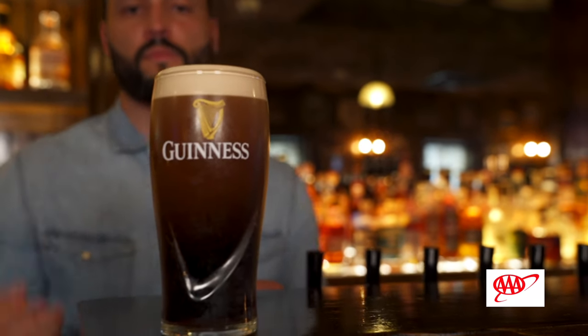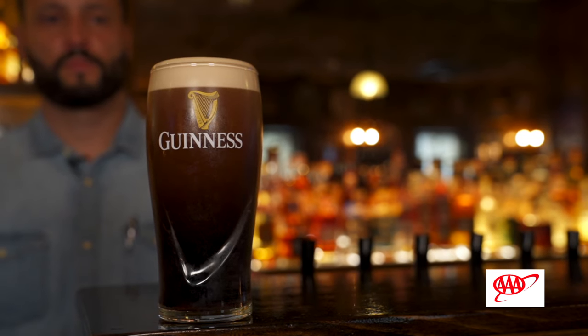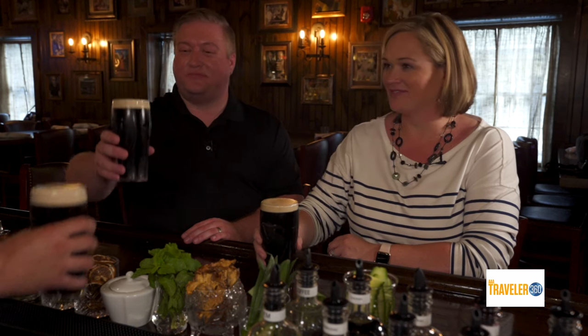How do you know when it's ready? You'll start to see the meringue on top — you can see where the head is going to settle, and once it's settled you're ready to rock and roll. And what kind of beer technically is a Guinness? It's a light-bodied ale. Christian, thanks so much for teaching us about the perfect pour of Guinness — Sláinte! Sláinte.